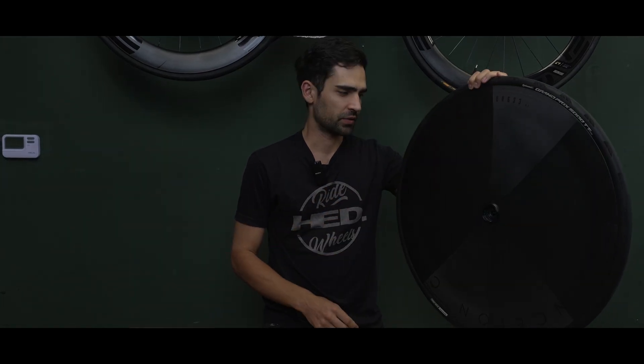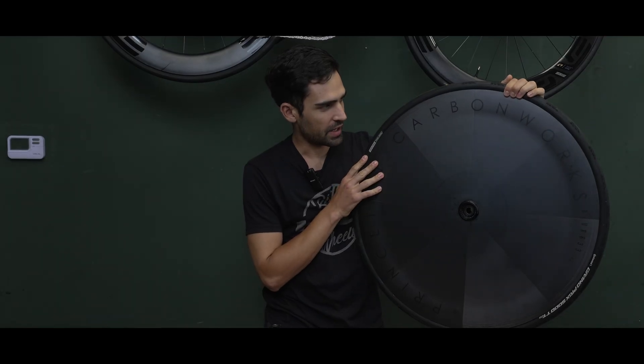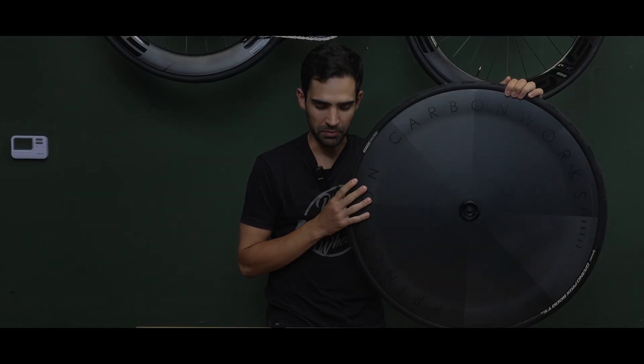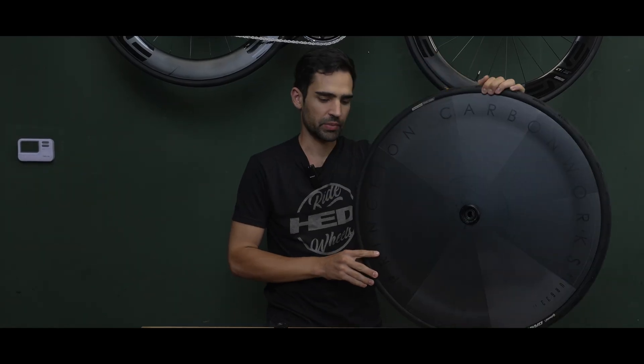Hi guys, Ronny here and welcome to the workshop. Today we have another episode with the never-ending stream of Princeton disc wheel and tri-spoke problems, and this is the latest suspect.